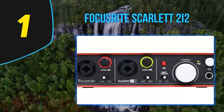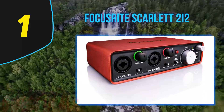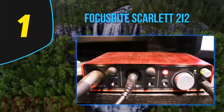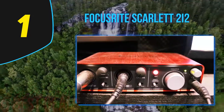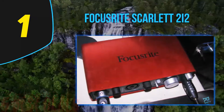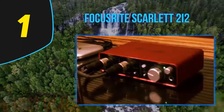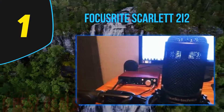Coming in at number 1 on our list is the Focusrite Scarlett 2i2. Focusrite is a brand well known for its high quality studio equipment, with models ranging from entry level to professional. Their Scarlett 2i2 audio interface offers an easy and straightforward approach to recording audio for everyone looking to make their own home studio. Being on a relatively tight budget doesn't mean you have to sacrifice quality and productivity, and the Scarlett 2i2 clearly shows that with its specs and features, starting with the compact form factor and small footprint.